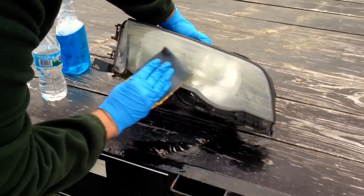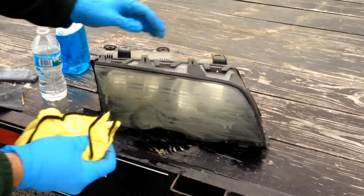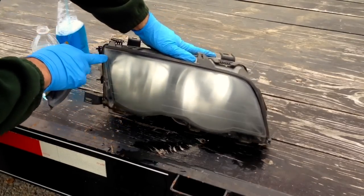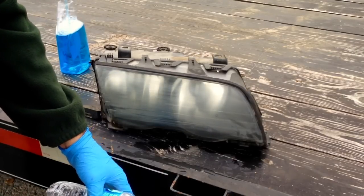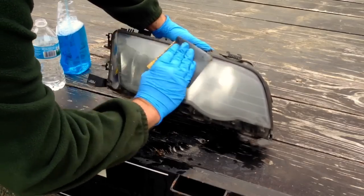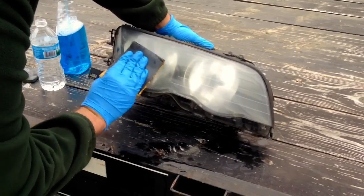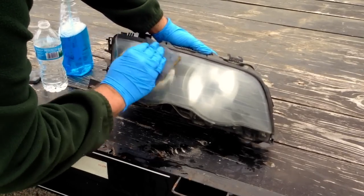We're going to sand in two stages. We're going to finish in 600 and not any finer. Let's take a look and see how we got here - looking pretty good, just a little more up here. I'm sanding only from side to side, not up and down - I'll show you why in a little bit. Make sure to get all the edges. The better and more thorough job you do, the better it's going to look in the end.